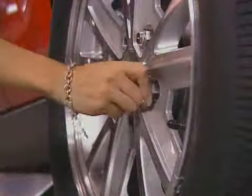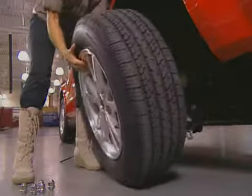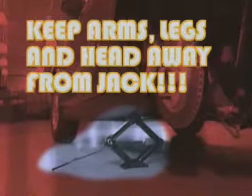Once the car is elevated, finish removing the lug nuts and pull off the flat tire. Always keep your arms, legs, and head away from the jack. Never let them get under the car at any time.